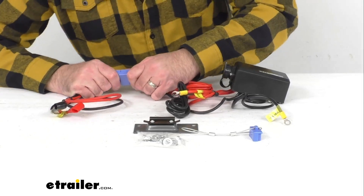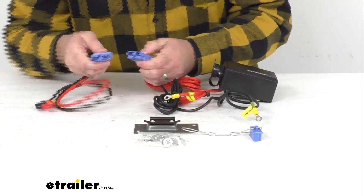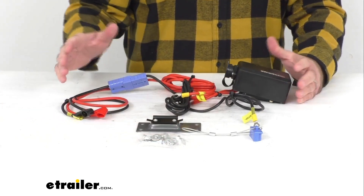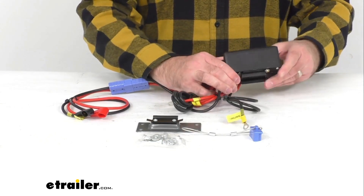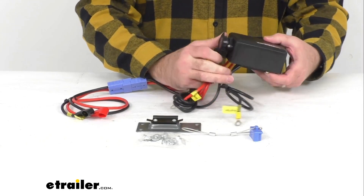There is a quick connect right here, and all of this is going to be included. You'll have the mounting hardware as well. You can plug in your wireless remote or transmitter to this control box, or plug in your wired remote.